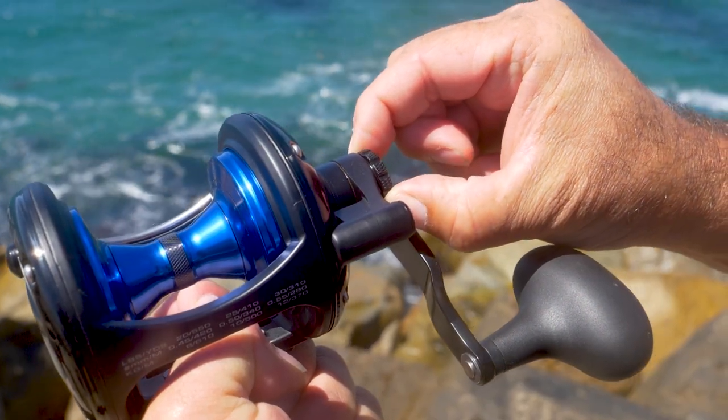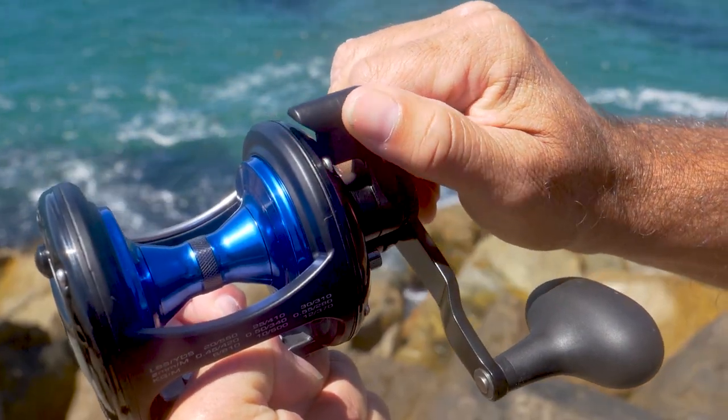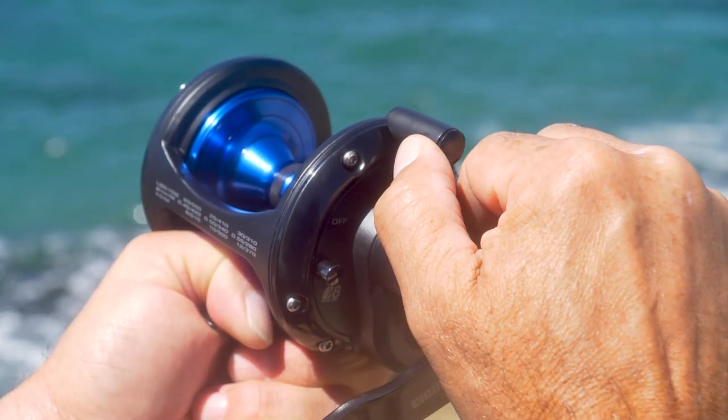First off, it's a graphite lever drag, as you can see right here. You preset it, you've got free spool, strike, all the way to full. The great thing is it's fully customizable for the drag range.